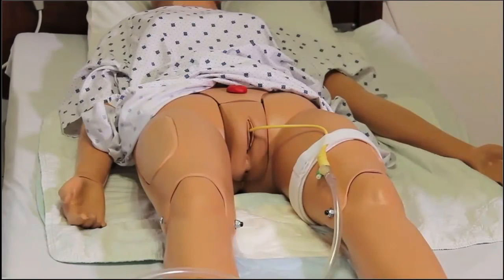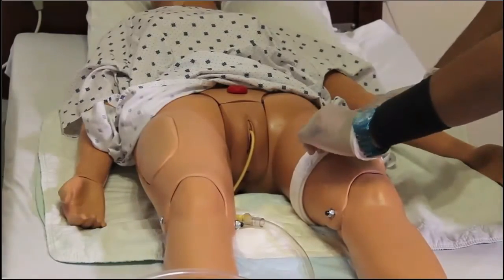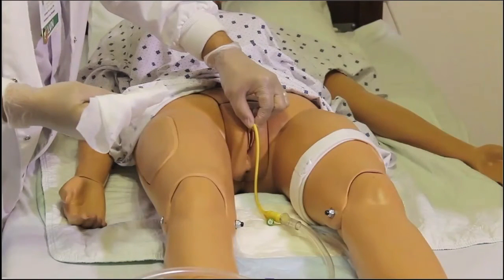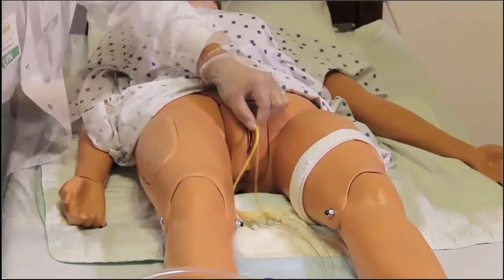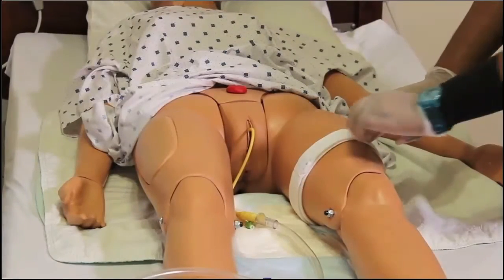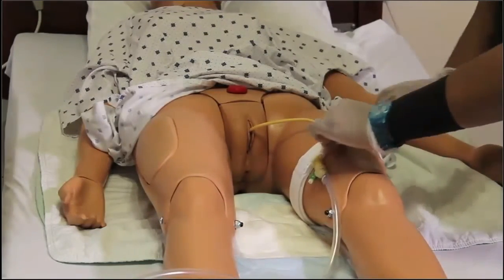Peri care with a resident who has a Foley catheter is done almost identically to one without. Check that there is a leg strap — there should always be one — loosen it and take it off. With gloves on, hold the catheter as close to the meatus as possible without touching the meatus, to prevent pulling or dislodging. Using one wipe in a circular motion, start at the meatus and move outward about three to four inches to cleanse the catheter; repeat as needed, making sure the tubing is thoroughly cleansed. Always reattach the Foley to the leg band — all Foley catheters must be attached to a leg band at all times.